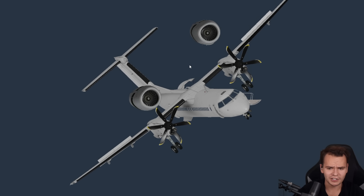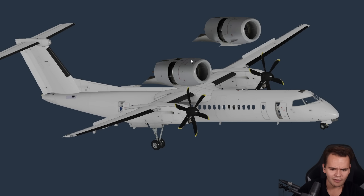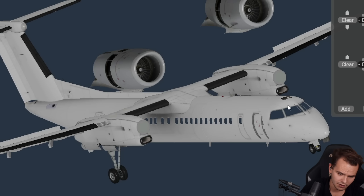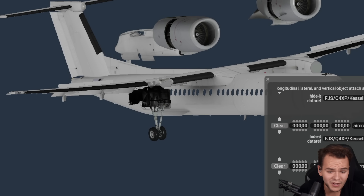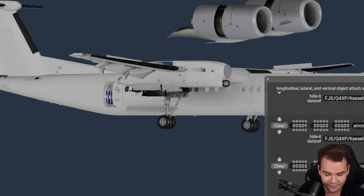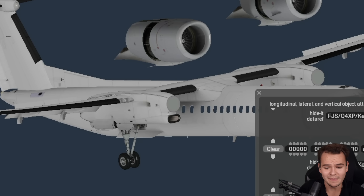So this right here is the Q400, and here are some jet engines we could use — the CFM56 from the 737, which will give us a lot of power. But the question now is definitely: where do we put these engines? First of all, let's get rid of the props. But there's one big problem — we could remove the prop nacelle, but the Q400 is built to have a prop engine, and this nacelle is also where the main landing gear sits.